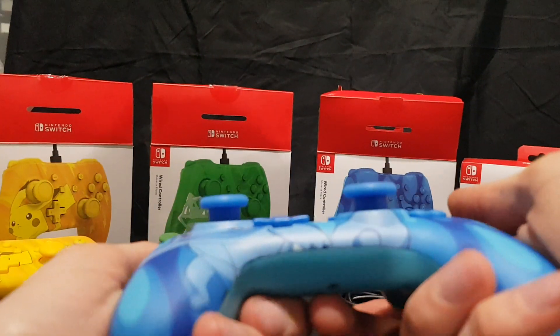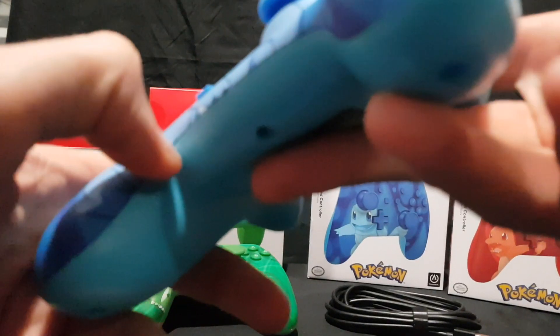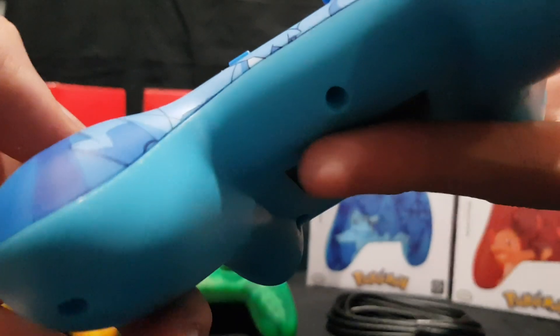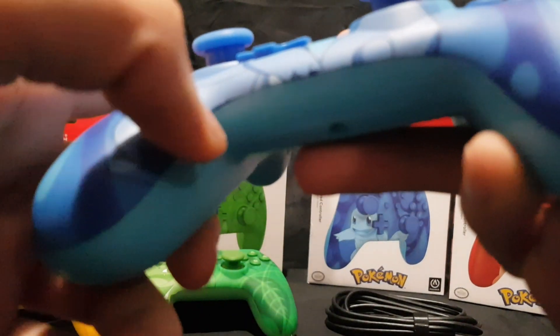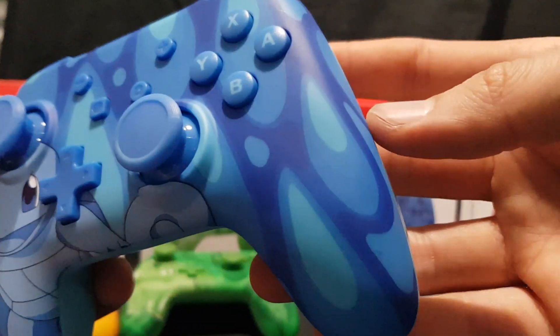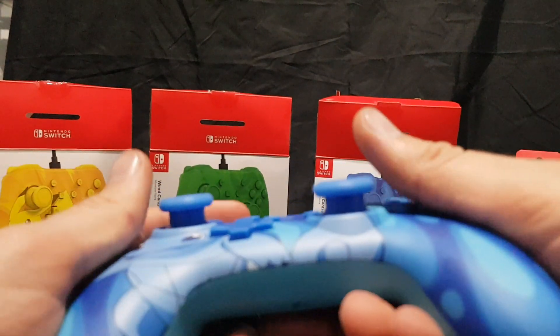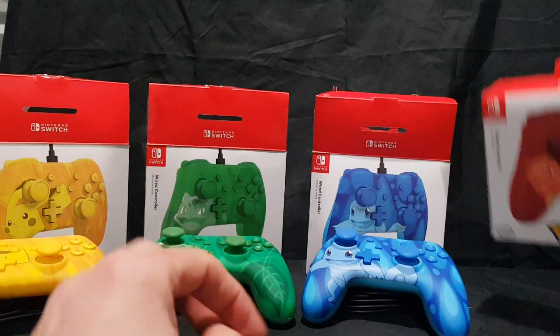Feels good. Buttons seem to be working. Some possible printing issues right there. We have the Squirtle design with some general water-looking patterns. Let's put that back and move on to the last one.